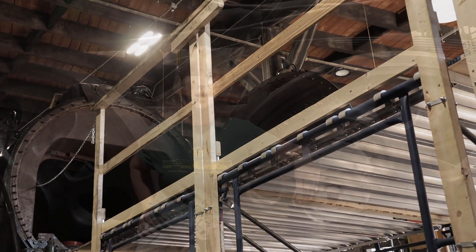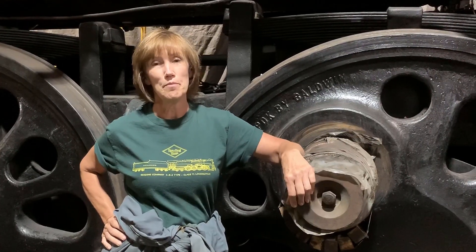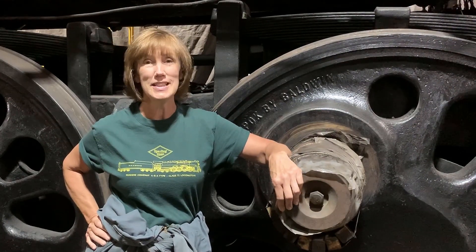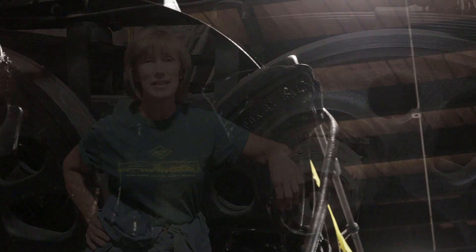And that's what we've accomplished this month on the Reading 2100. We would like to thank our generous donors, members, restoration crew, professional contractors, and our great friends at the Midwest Railway Preservation Society. Don't forget to visit us online at www.AmericanSteamRailroad.org. Thank you.